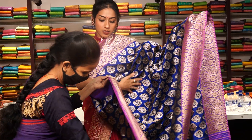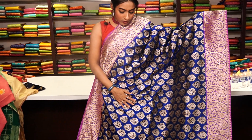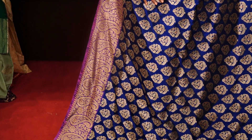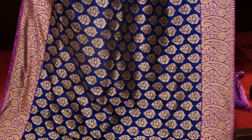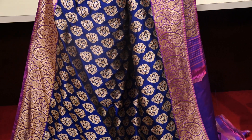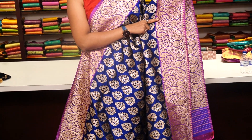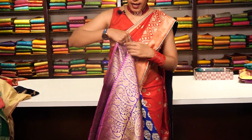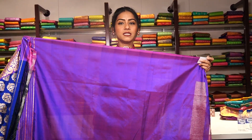This is a fancy Banarasi saree in navy blue colour. The body has beautiful floral motifs made of pure golden zari all over the saree, with small thread work in yellow, red, and green colours inside those floral motifs. There is a contrast violet colour border with mango motifs and floral motifs in pure golden zari. The pallu is shown, and the blouse is a running same-colour blouse. The price is 8,999.